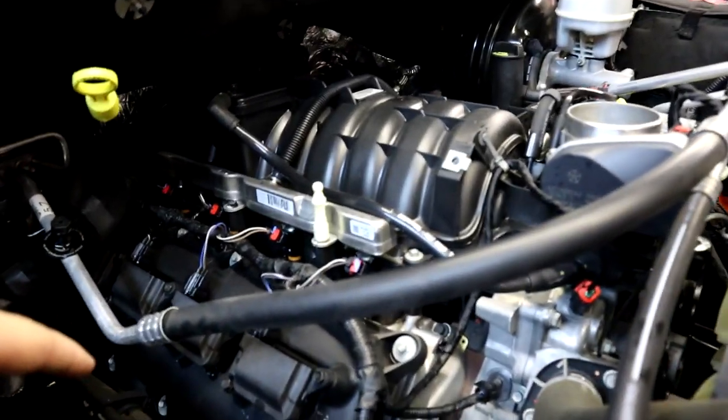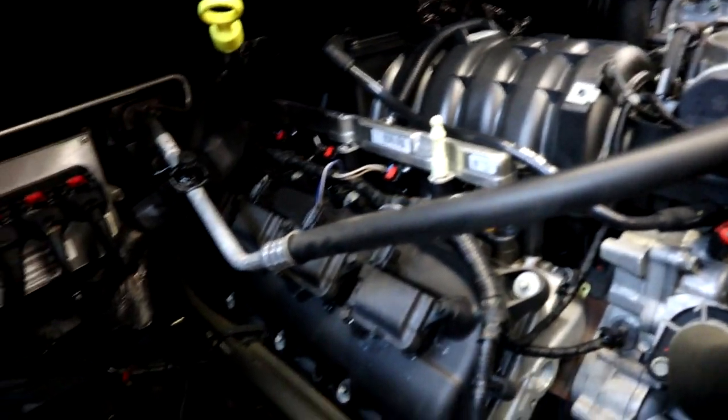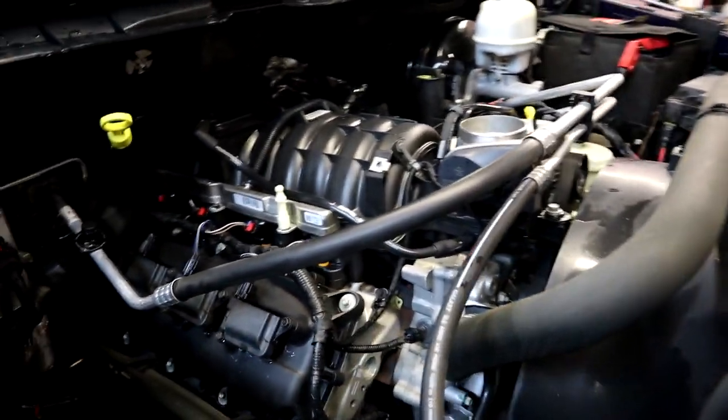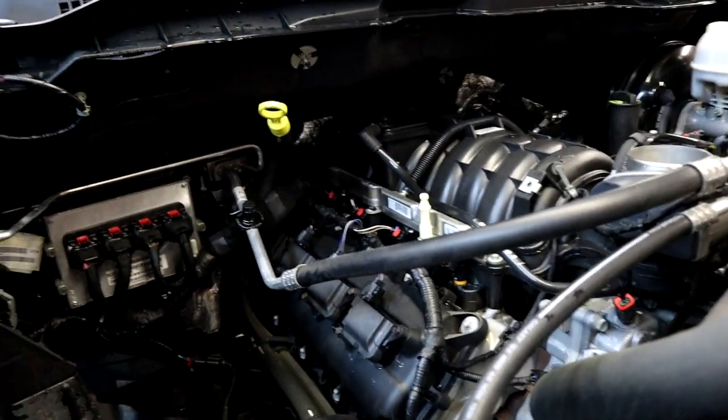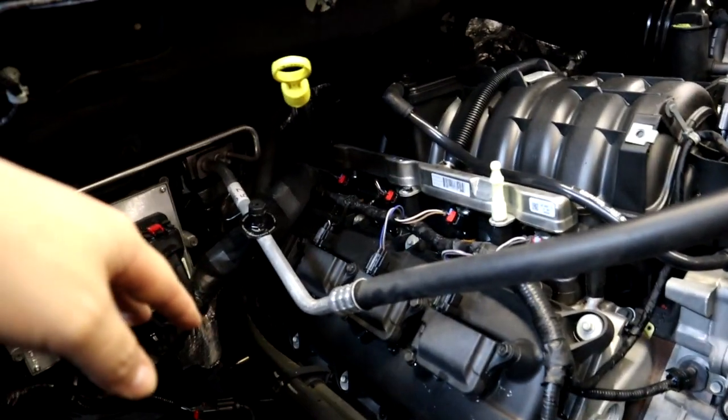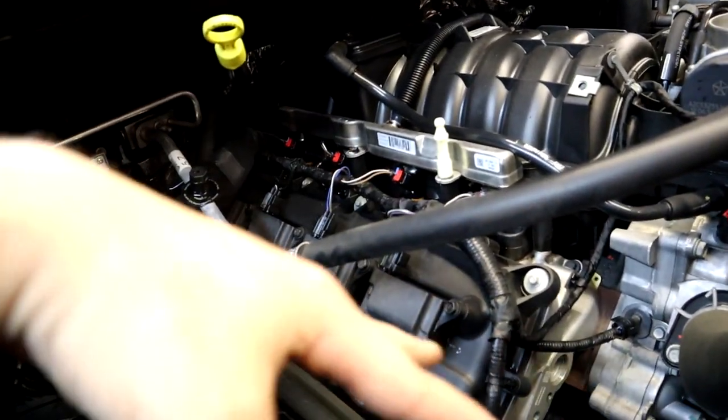The other thing we did real quick is we pressure washed the engine, got it nice and clean, degreased it — so we have a nice clean engine to stick this brand new shiny Torque Storm supercharger on. We got it washed up, and as you can see we've got the cold air intake off the truck.